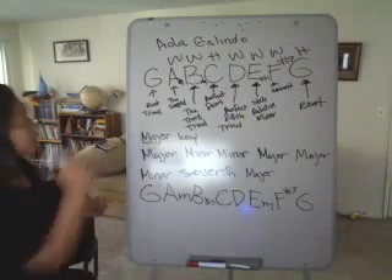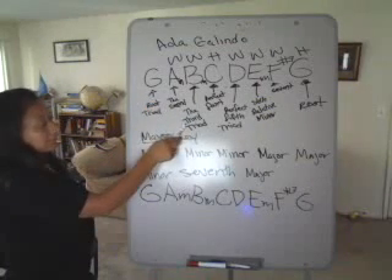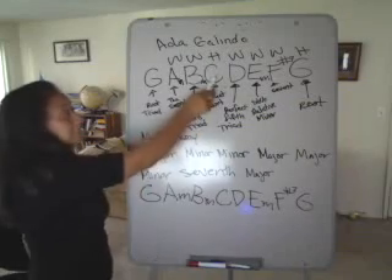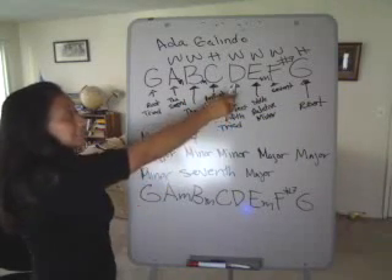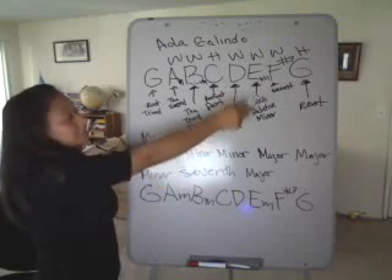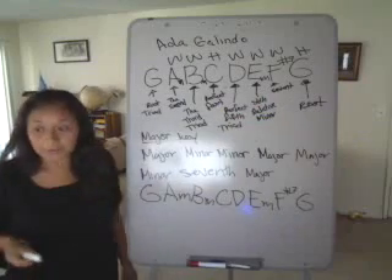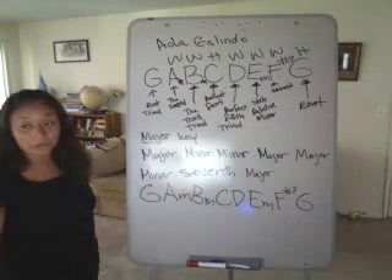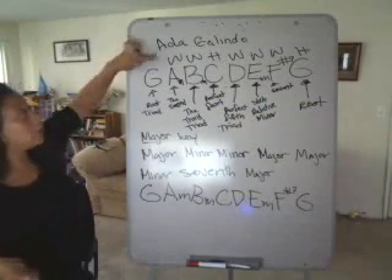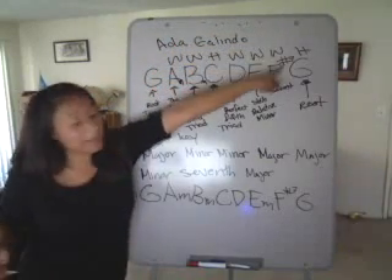Remember: G is the root, A minor is the second, B is the third or part of the triad, C is the perfect fourth, D is the perfect fifth part of the triad, E is the sixth or the relative minor, F is the seventh, and G is the root again. The formula is whole step, whole step, half step, whole step, whole step, whole step, half step.